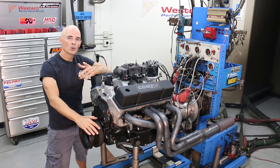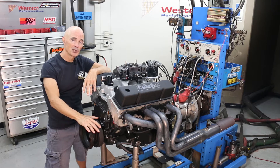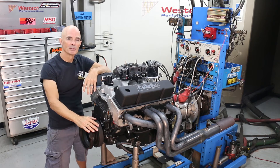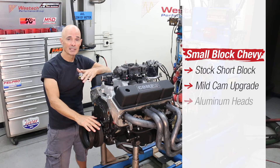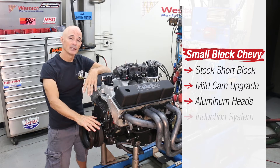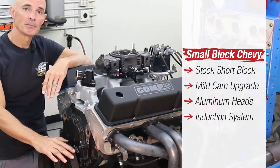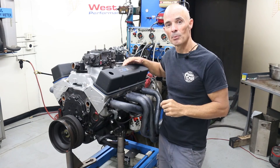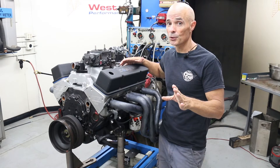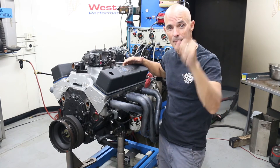Before we could test the new distributor and coil, obviously we needed a test motor. This little small block represented your typical street strip combination. It was a stock short block upgraded with a mild Comp cam, a set of RHS aluminum heads, and an induction system that included a Speedmaster dual plane eliminator intake and a Holley 650 XP carburetor. As you can see, we've got our distributor and coil installed and hooked up properly, but there's still only one way to know for sure whether it's going to work — we've got to run it on the dyno, so let's make some noise.